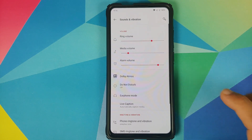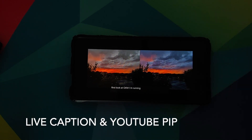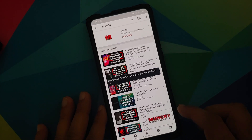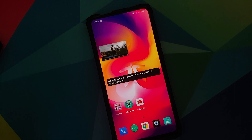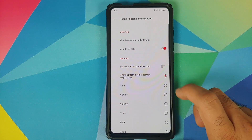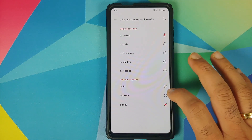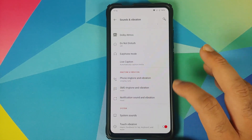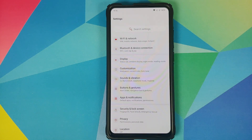In sound and vibration, you do have Dolby Atmos, but this might be broken at this point in time and the developers are likely going to fix it down the line. You do have live caption — make sure you are connected to the internet when you go into live caption for the first time because you will need to download a few files. You can also customize your phone, SMS, and notification ringtones along with vibration pattern and intensity. You also have options for system sounds and touch vibration.